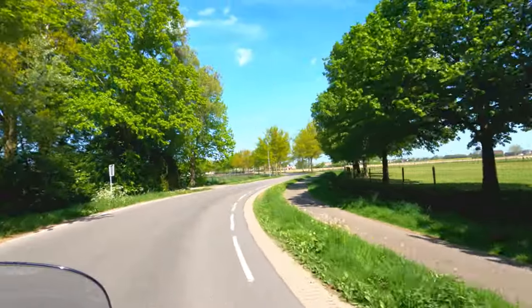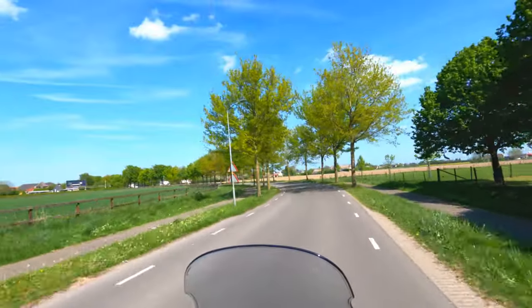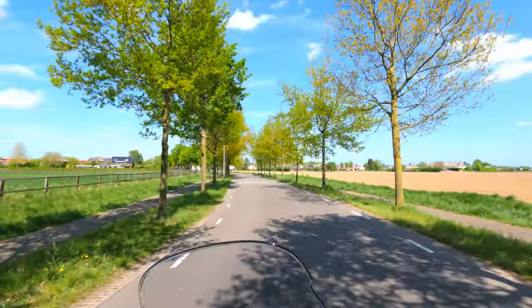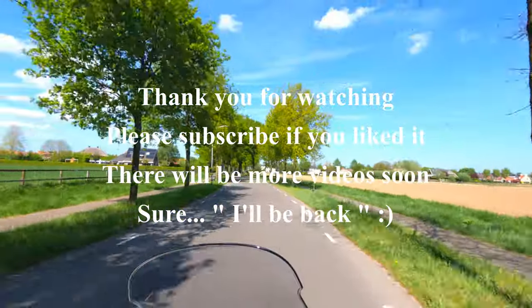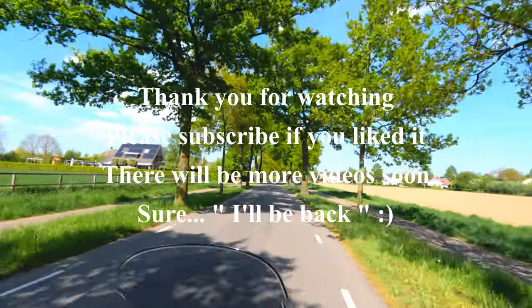As you can see, we have already left Loo, so it's time to say goodbye. Once again it was my pleasure to make this video and I hope it was useful for you. Please don't forget to subscribe if you liked this video, and I hope to see you in my next video. Thank you for watching, and greetings from the Netherlands!